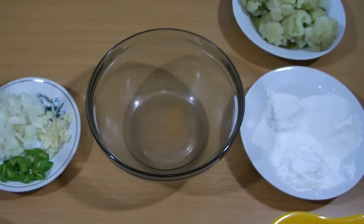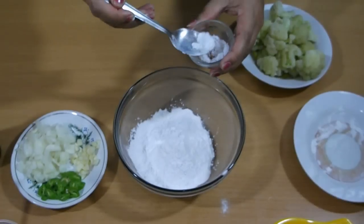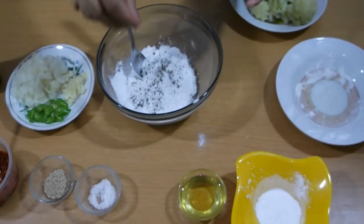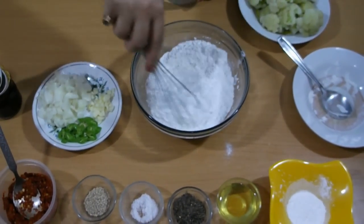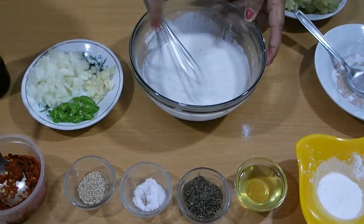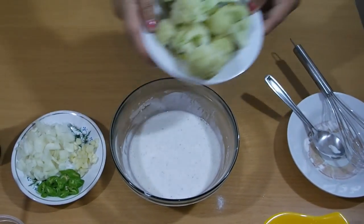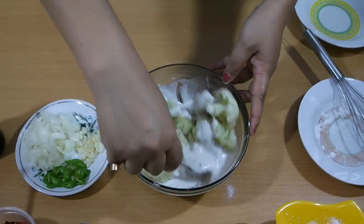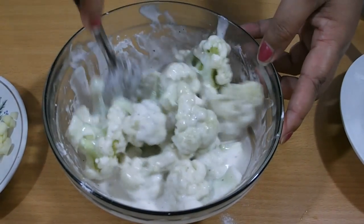First I am going to make the batter. Add the flours, then add salt and pepper powder, add water and mix it well. The batter should not be too thick or too thin — it should be medium. Now add the cauliflower into the batter and mix it well. This is perfect. Set aside for 5 minutes.